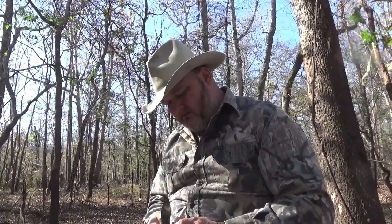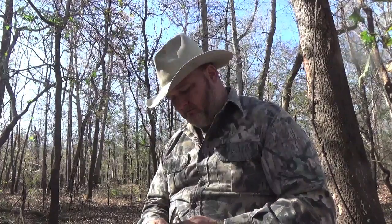Hello YouTube, it's William. I was sitting on a log, semi-hunting, in the middle of the day. I'm just sat away from camp, sitting down here in the middle of a pin oak flat.